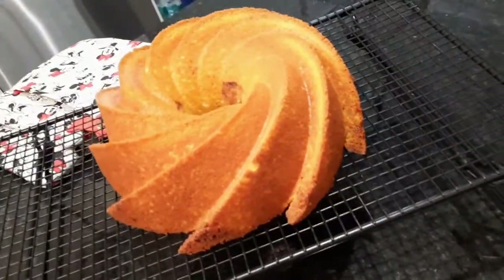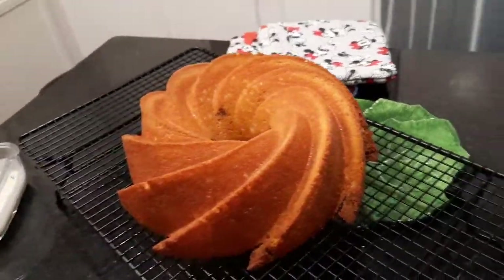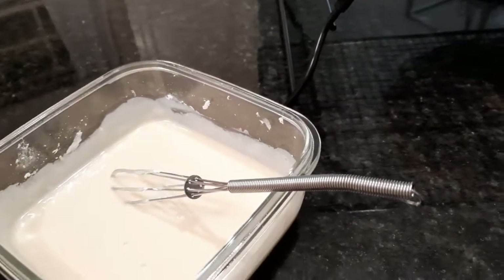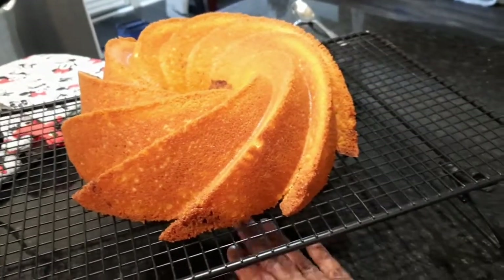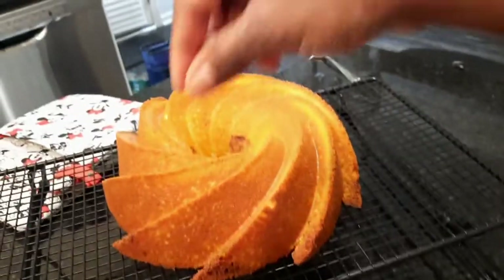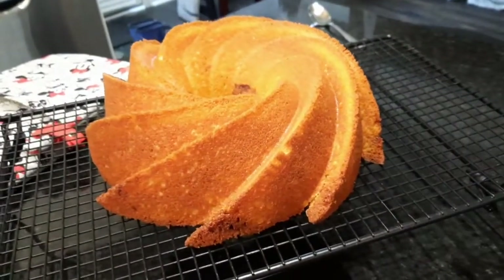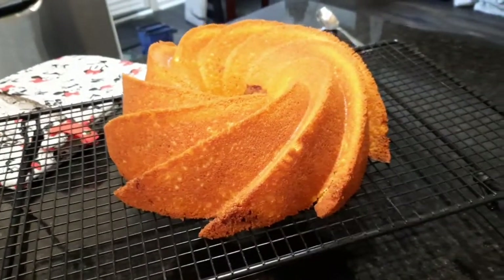Look at that! It only took us maybe an hour altogether to prepare this amazing cake. You're going to let your cake completely cool and then put your glaze on. I allow it to completely cool so the glaze doesn't just drain off. Once placing glaze on the cooled cake, I put parchment underneath, pour the glaze over starting from the center going outward. Any that drains to the bottom can be poured back over — but only if the cake is warm, because if cold the glaze will stiffen on the parchment.